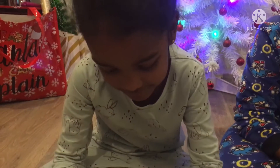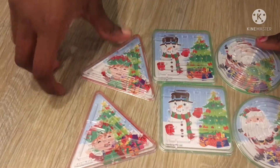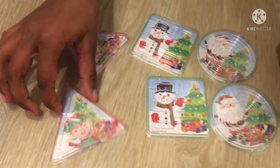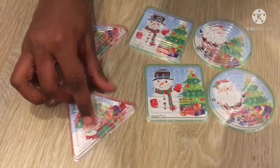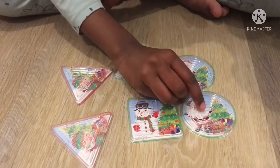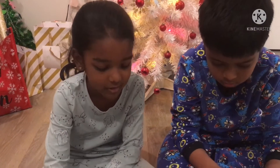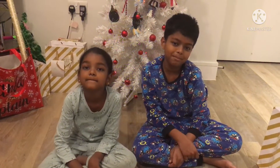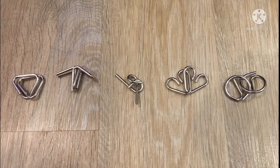All right guys, now I got these mazes — there's a Santa one, a snowman one, and an elf one. And there is the ball. We have to get the ball into the circle in the middle. We already have this one but it's not the Christmas one. We're going to play with these. If you guys like this video, hit the subscribe button, turn on the notification bell, and give it a huge thumbs up. Bye!